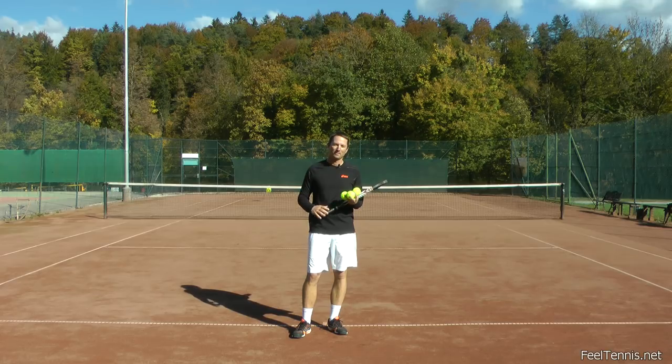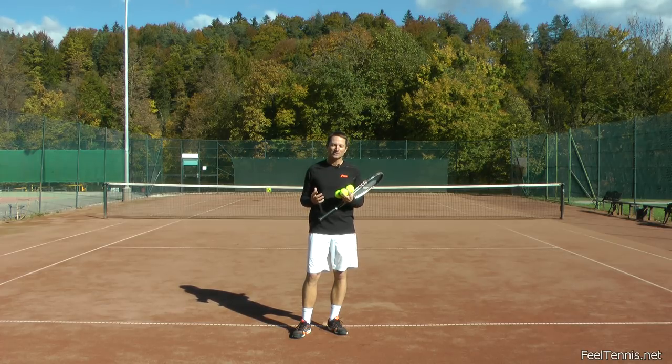Hi, Thomas from Field Tennis. There's a certain way of hitting a tennis ball that I call the law of effortless power. And this law of effortless power is not the most intuitive. So let me show you what I mean.